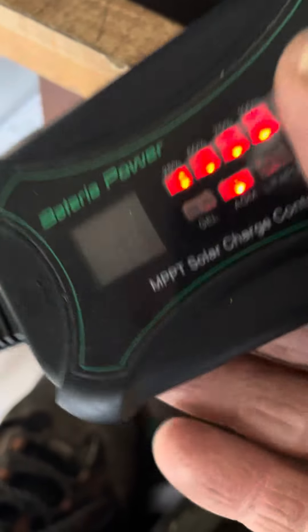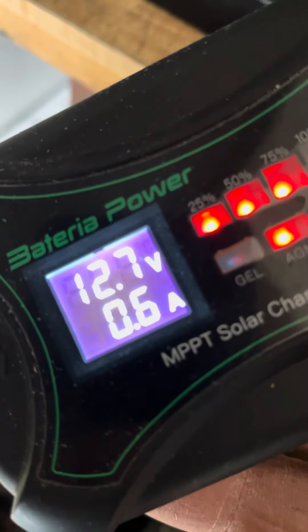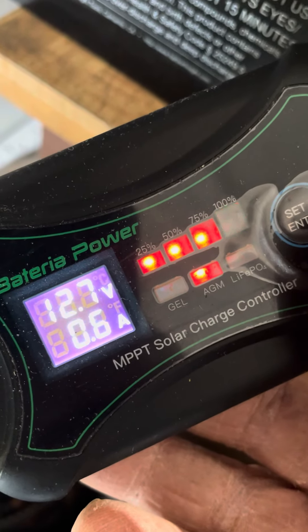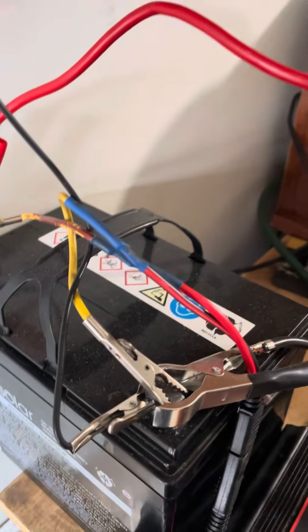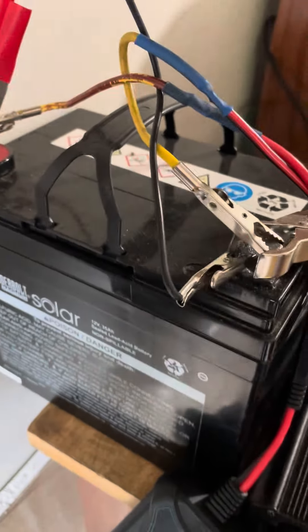And I am holding at 12.7, but only a little more than a half an amp coming in. That's pretty good, and it's only a 30 amp hour battery, it's not the 50.